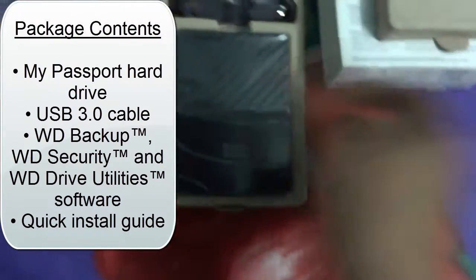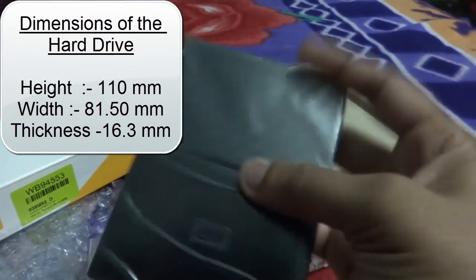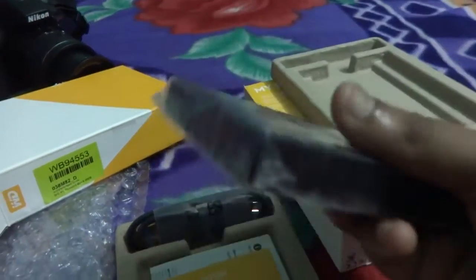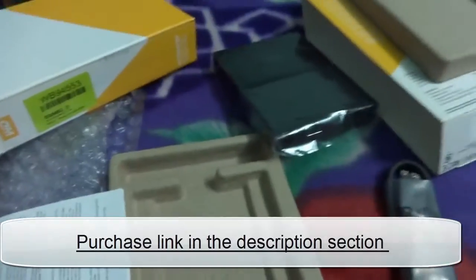The quality of the cardboard packaging is very poor. Here is the drive — you can see the thickness of the drive. Here is the USB 3.0 port and here is the WD logo. There is also an LED that blinks when we connect the hard disk. This is the USB 3.0 cable, and here you can see the USB port on the cable side as well. So that's the unboxing of the WD portable hard drive.